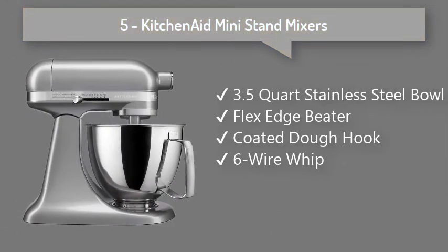5. KitchenAid Mini Stand Mixers: Built to take it all on with durable, built-to-last metal construction, and 67 touch points around the mixer bowl for great mixing results. Includes a 3.5 quart stainless steel bowl for smaller batches.